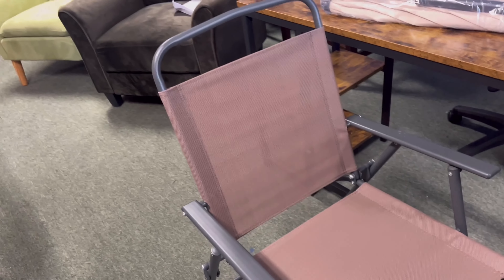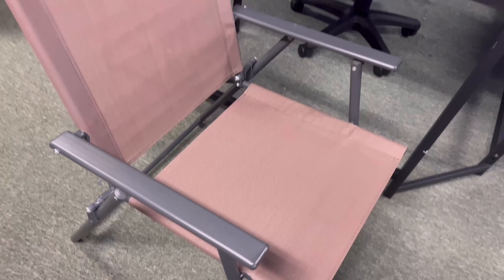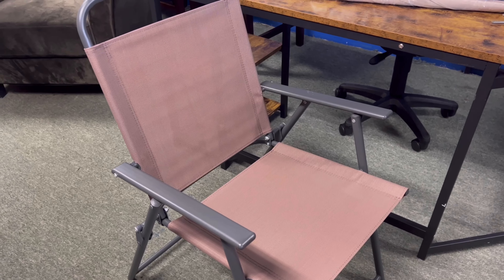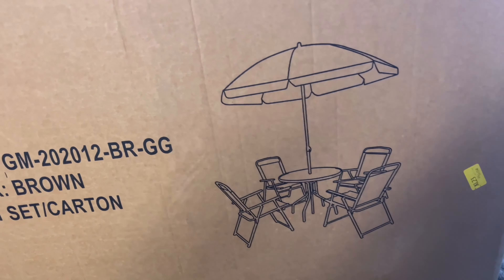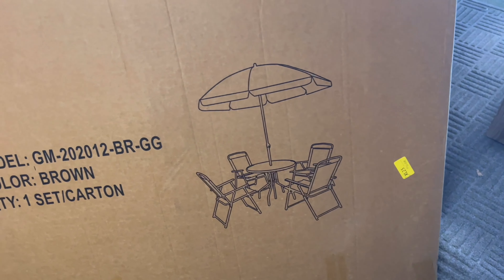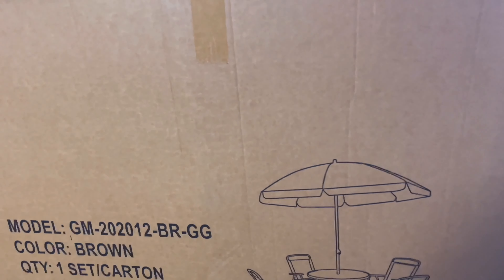So bam, that's how that chair looks right there — a nice mocha color, espresso, light color brown. Something that'll look real good. This is how the whole piece looks when it's all set up. Let me get all of the pieces out, get it assembled, and then show you guys how it looks.